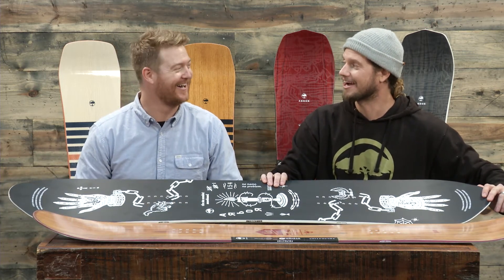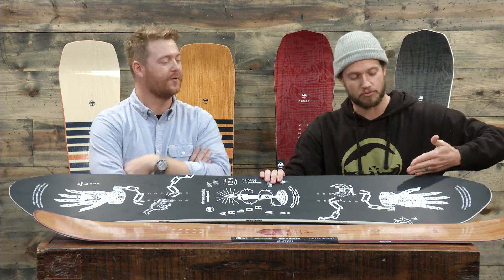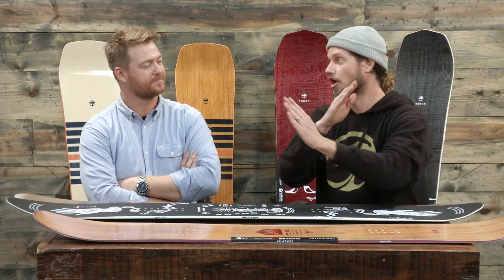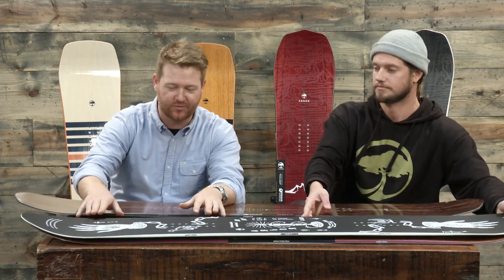Finally on the Sin Nombre, the one thing that really sets it apart from the other boards in the line is the carbon cross beam — carbon running from outside contact points through the center of the board in an X shape to the other outside contact points. That carbon X creates a lot of torsional response and rebound, so when you're loading that turn on hard pack or ice, the carbon is going to snap back and spring you out of that turn. And we have a really low scoop ramp on almost all Arbor boards.